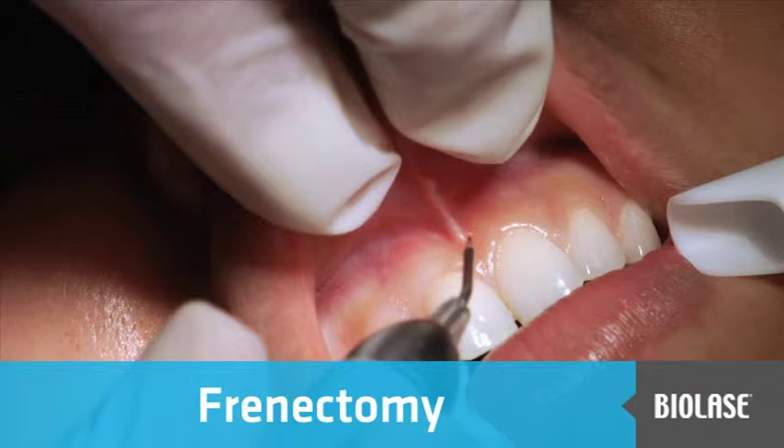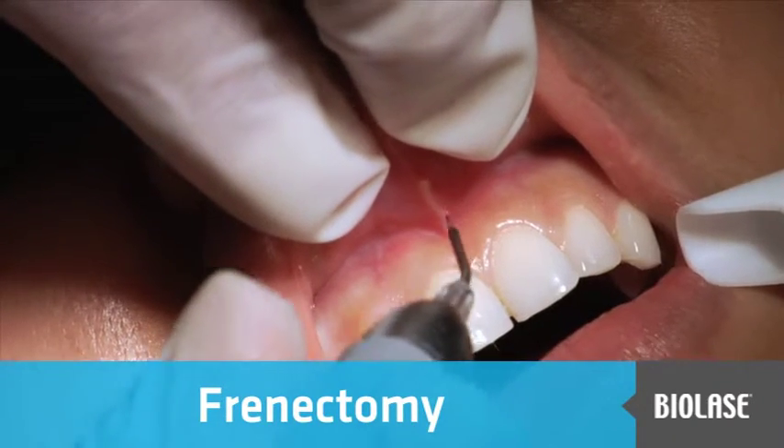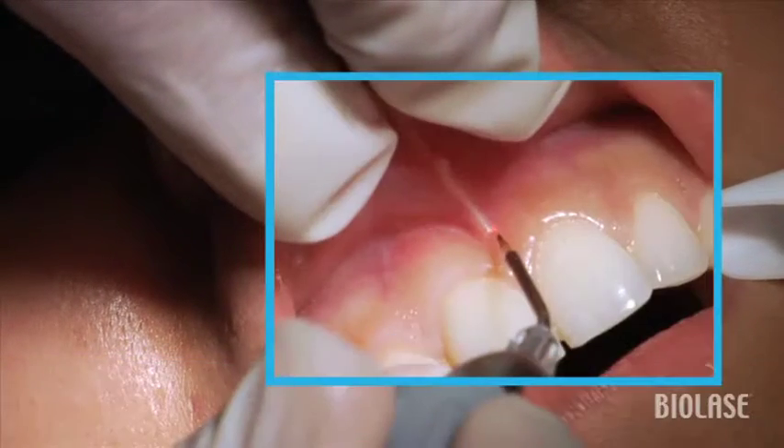This patient presents with a strong labial muscle pull, and so what we can do is using the frenectomy setting of the iLase, dissect the frenum from the attached tissue.